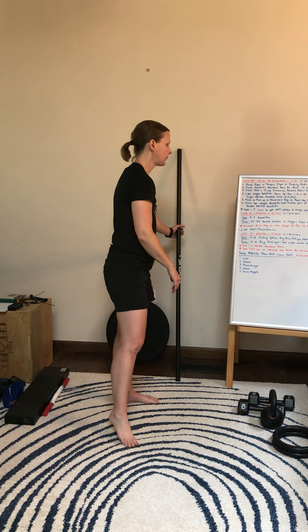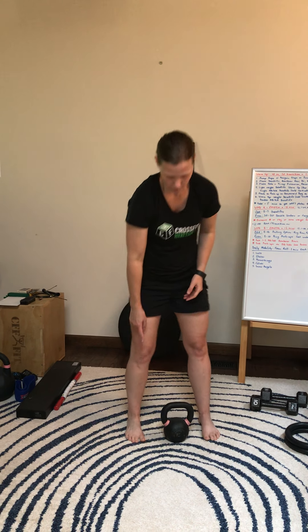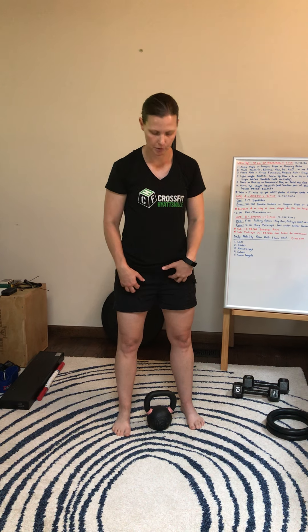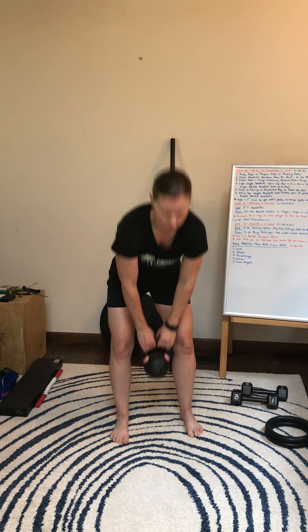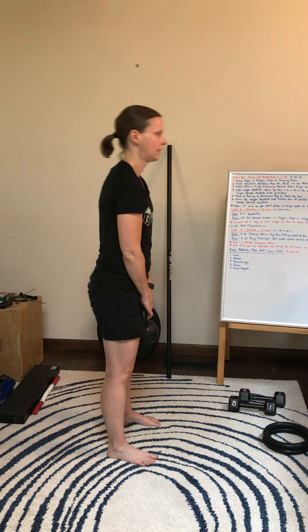If you're at home, use your dumbbell or kettlebell. You're going to be between the feet, shoulders back, butt back, and you're just going to grab the weight, stand all the way up. Tap and stand.